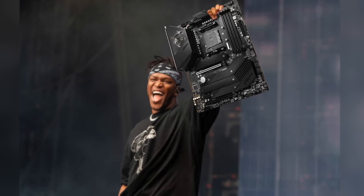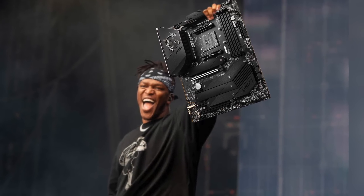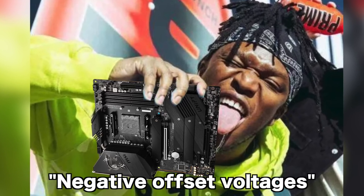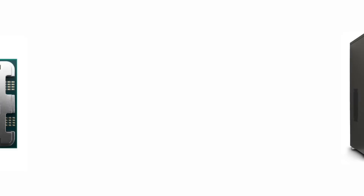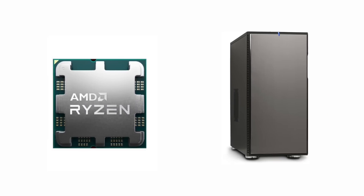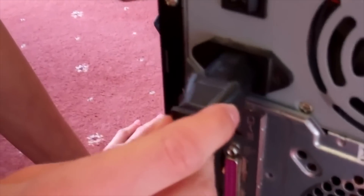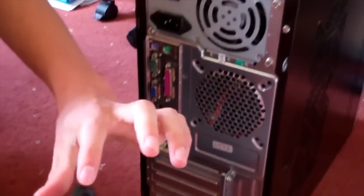Luckily, there are some solutions in the works though. Like MSI are releasing a firmware update to their motherboards, so that it will only be possible to use negative offset voltages. Negative voltages, of course, means that the chip gives the computer power, and you no longer have to plug it in. What a great feature.